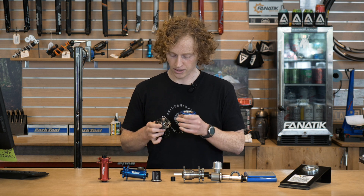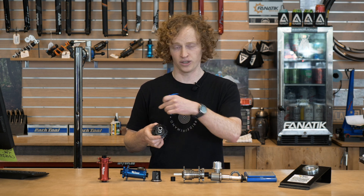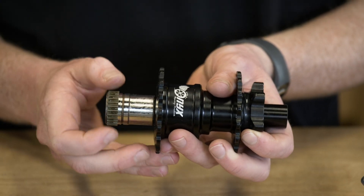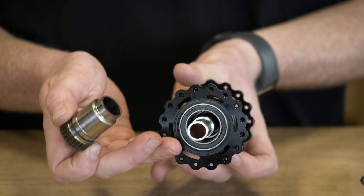They've also used slightly thinner sprags. It's still two rows in series, which you can probably see in there. But all of this has resulted in a lot of weight savings.